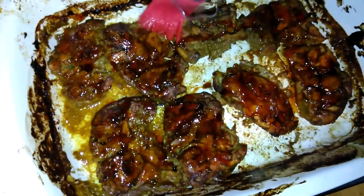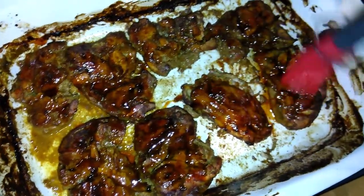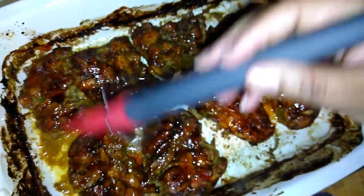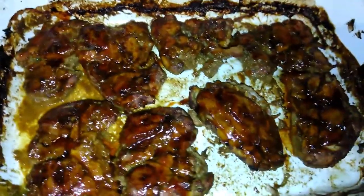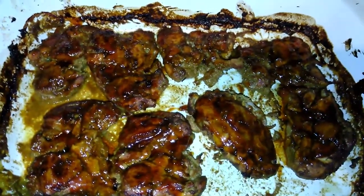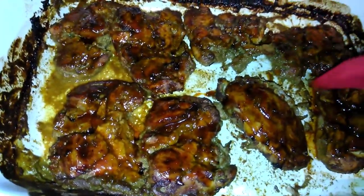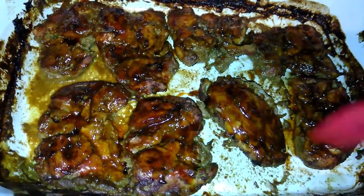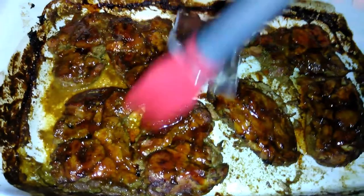It's just some store-bought barbecue sauce and regular local honey. There you go, gorgeous — look how good. So I'm going to put this back in for 10 more minutes so that it would crisp on top.